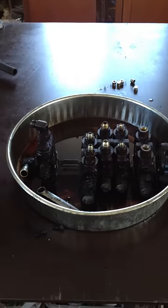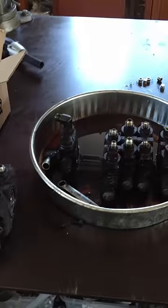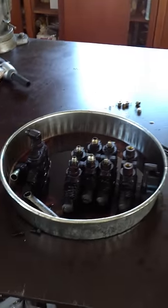I was having some issues with the roll back function on my Jordan flatbed. When I'd operate the bed rolling back, it would go very slowly, but going forward it would go at normal speed.